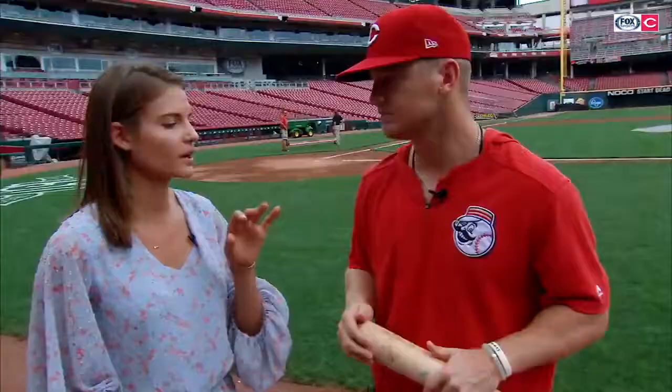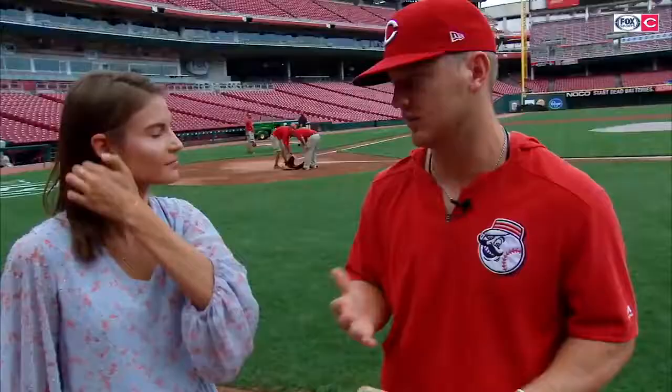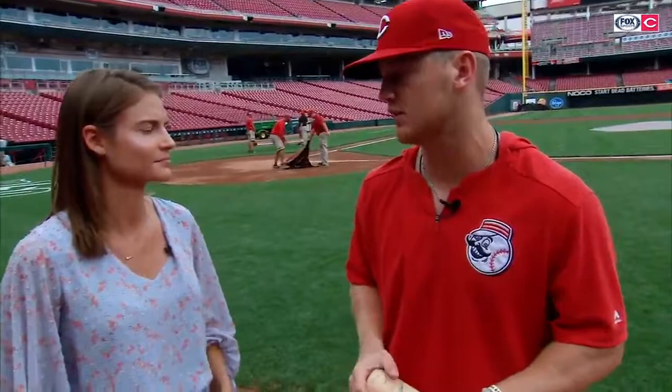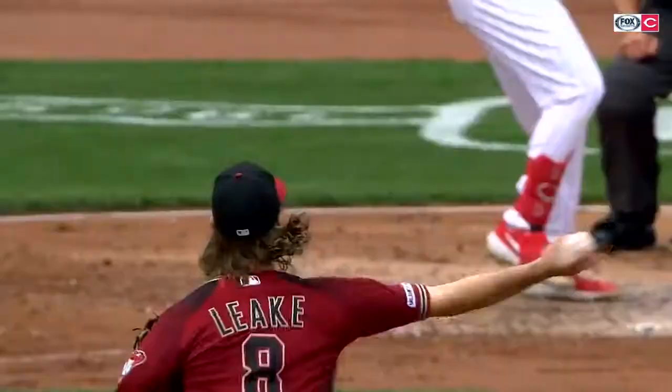What advice do you have to young hitters trying to learn that skill? It all starts in your prep work. In BP, you always take a ball — don't swing at balls, swing at strikes. I'm not afraid to get to two strikes, and I think that's a big thing with young kids: they don't want to get to two strikes because they don't want to strike out. Striking out is a part of the game. You've got to get comfortable with it because you're going to be in two-strike counts so many times.